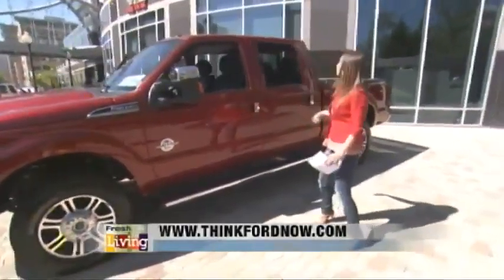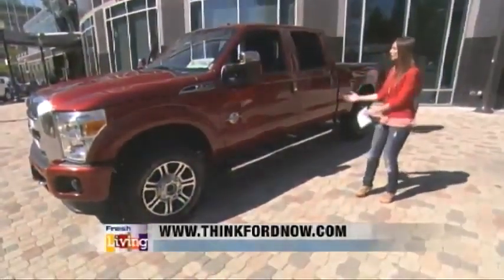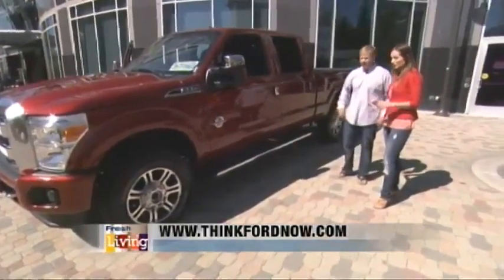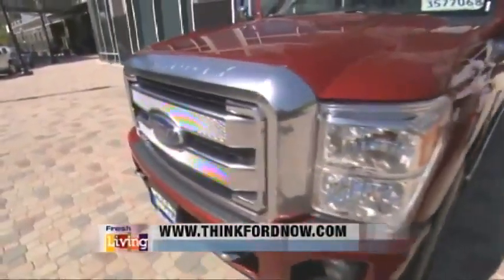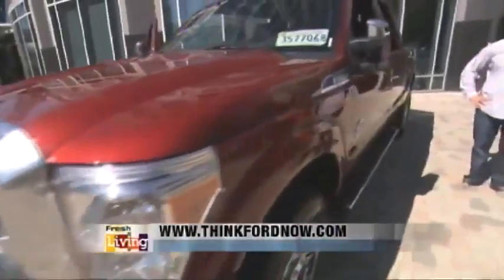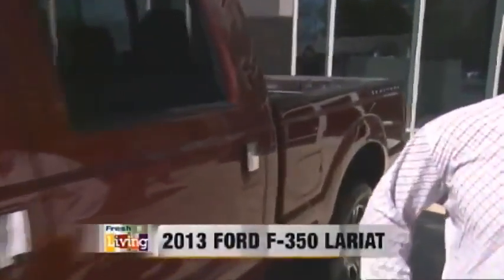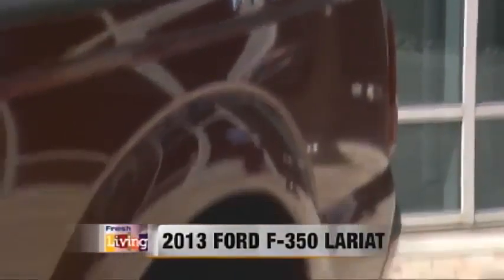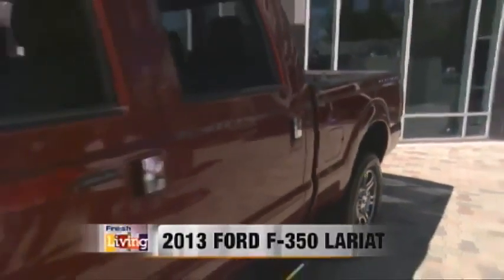The truck is on and it's really quiet — you can hardly even hear it. For a Power Stroke engine, that's amazing. It's best in class in towing and best in class in fuel economy, and it masters the heaviest loads. On some models it can tow up to 21,000 pounds, which is totally insane. When you're towing, you want the safest possible option, and this is the Ford. And you want to look good when you're towing, right?